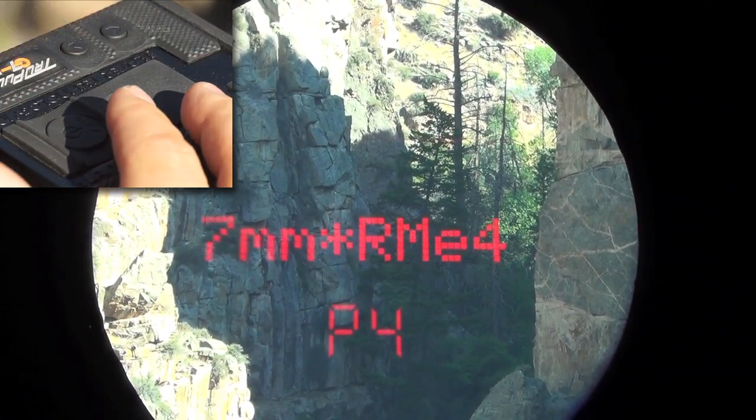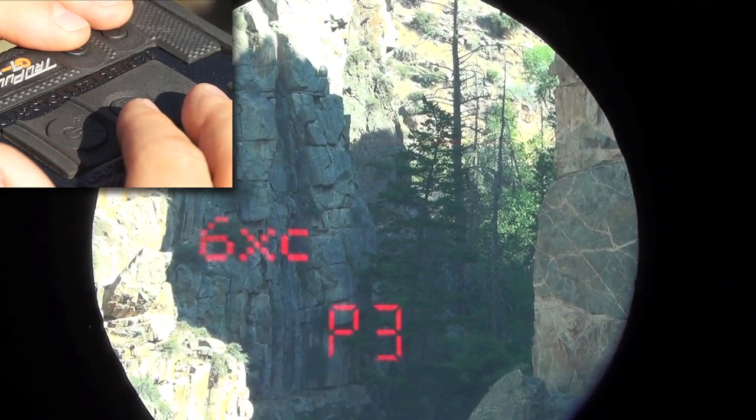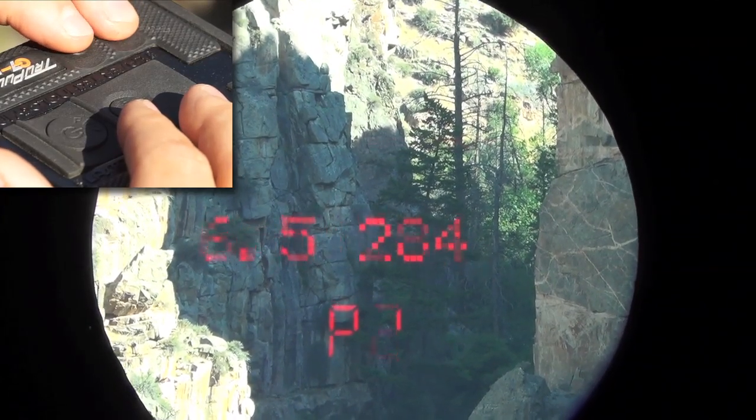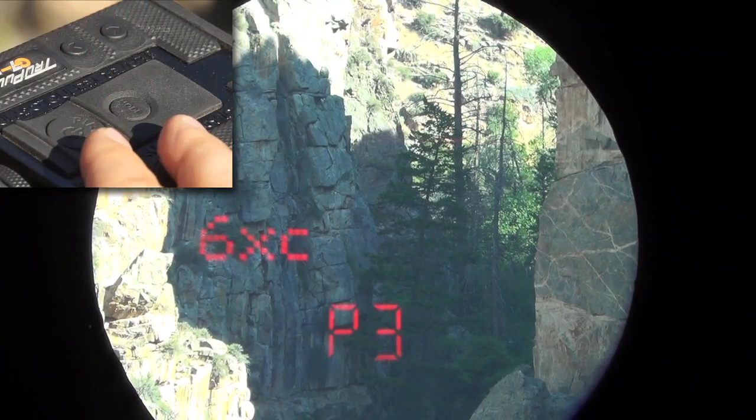It displays that I'm currently on P4, which is a seven millimeter Remington. I want to go to the 6XC, which is P3, so I'm going to scroll with my arrows. I also have a 6.5-284 and another seven available. So I'm at 6XC P3.